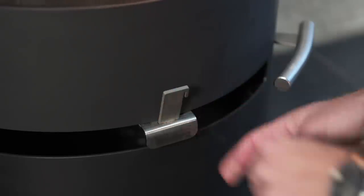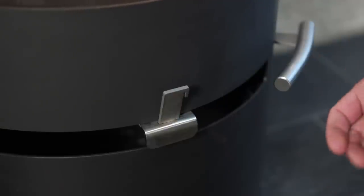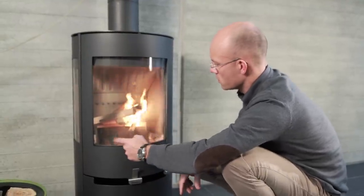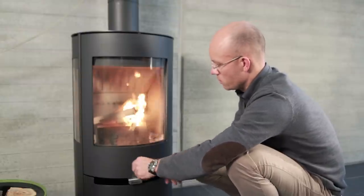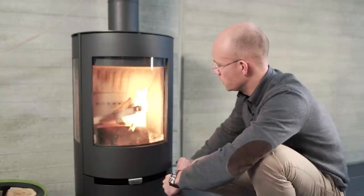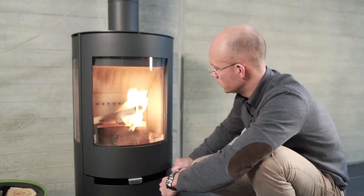Insert the Aduro key to hold the primary vent open during the lighting phase. After about 20 minutes, the stove is hot and there are sufficient flames inside. Initially, a little condensation can form on the inside of the door. We recommend opening the door a little to evaporate the condensation, and then the door can be closed again.